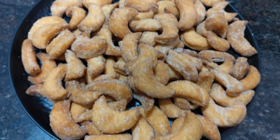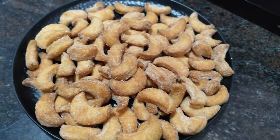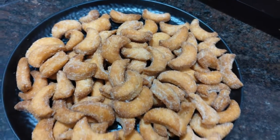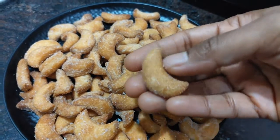The biscuits will be very tasty. This will enhance the taste of the biscuits. If you try it, it will be very good for you.